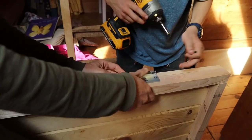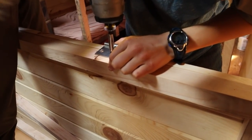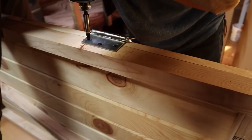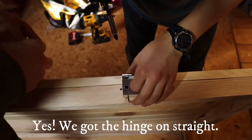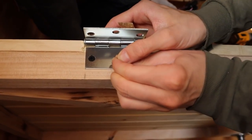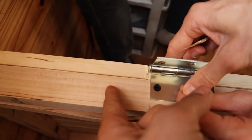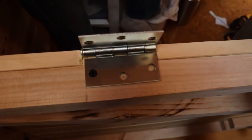Tip number three: the best way we found to keep it centered is to use a little screw to make a little divot. Normally when you start drilling, the drill bit kind of moves a little bit so it's never centered, but if you make a little divot for it to follow then it stays centered better.